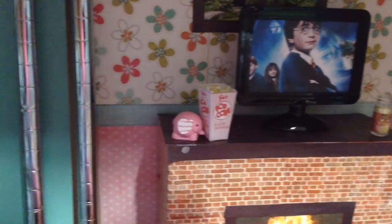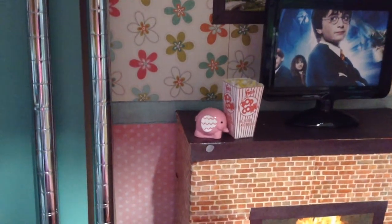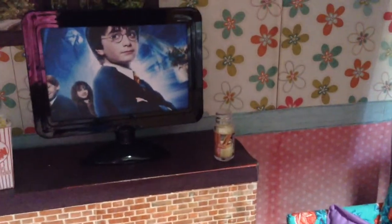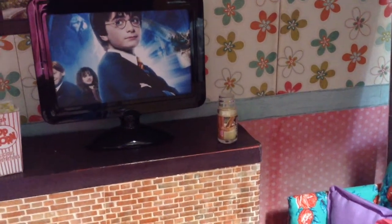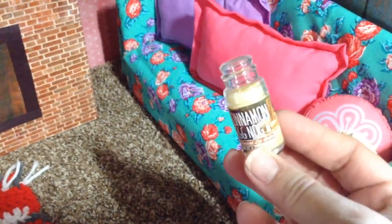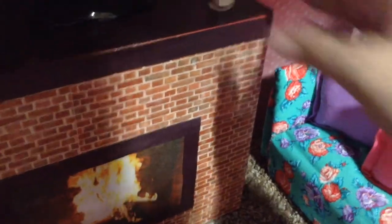Also on top of the fireplace is a box of popcorn and another one of those little pencil sharpeners — this one is an elephant. Over here, what looks like a candle is actually a lip balm from Walmart. It's called Cinnamon Eggnog, so it's kind of Christmassy looking, but it's actually a lip balm that looks like a candle. I put that on the fireplace mantle.